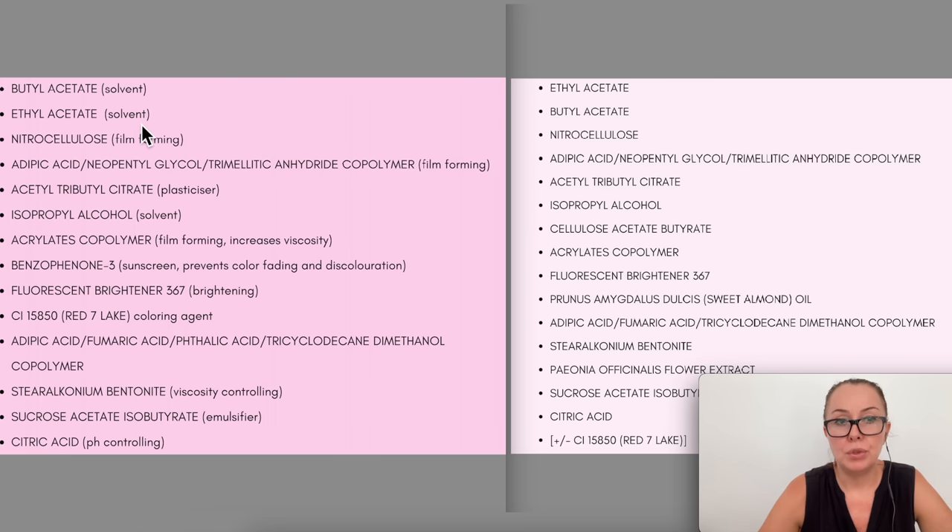They both have nitrocellulose, which is a film-forming ingredient — that's the plastic that basically stays behind once the solvents evaporate. The fourth ingredient is adipic acid neopentyl glycol, which is also a film former and a plasticizer — both formulas have that as the fourth ingredient. Both have isopropyl alcohol as a solvent. The old formula has acrylate copolymer — a film former that makes the product a bit thicker — while the new one has cellulose acetate as a film former instead.